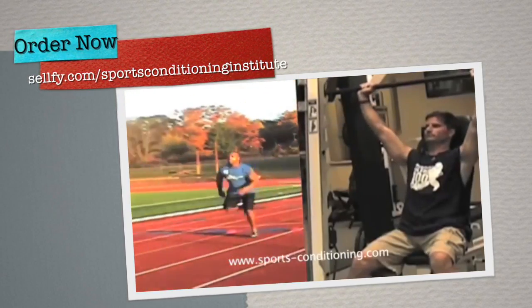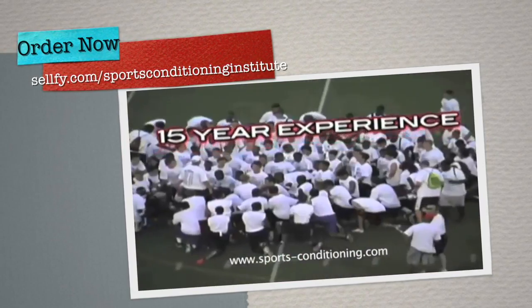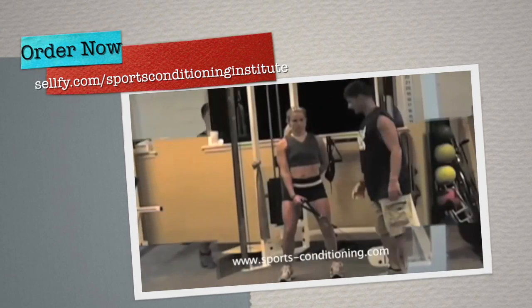This video is a compilation of my own personal experience of more than 15 years of training and researching while working with over 30,000 athletes nationwide. I truly hope you enjoy the program.